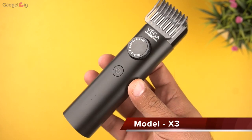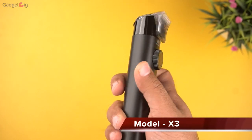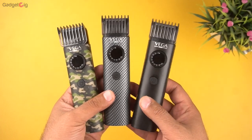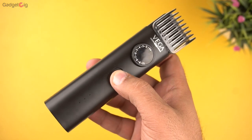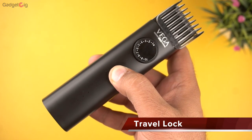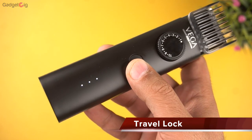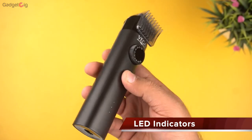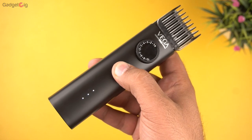Now let me show you the X3. You get the same features in this model, and additionally you get the travel lock feature. In this trimmer, when you press and hold the power button for 3 seconds, LED lights activate which disable the power button. This is a very useful feature, as I have personally faced issues with trimmers from other brands getting turned on while travelling.